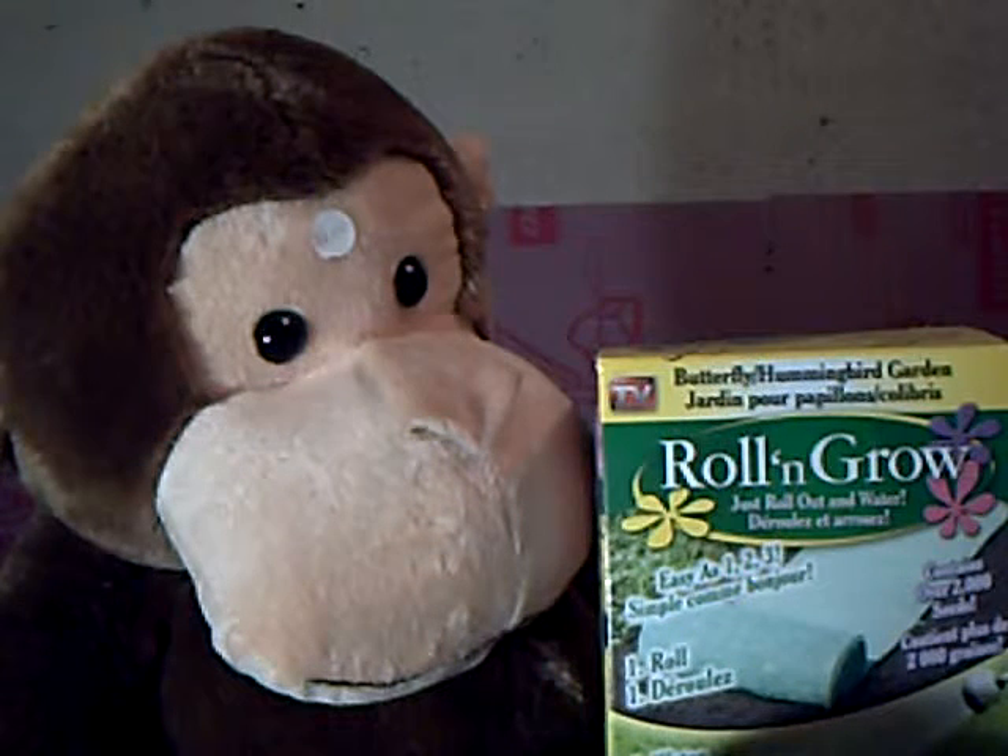Hello everybody, it's me again, Windmaster5000. This time I'm going to do something different. This time I'm a stuffed gorilla, whatever I am. Well, this time I'm going to talk about roll and grow.